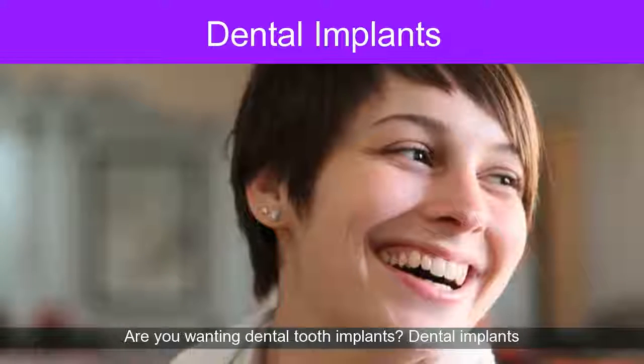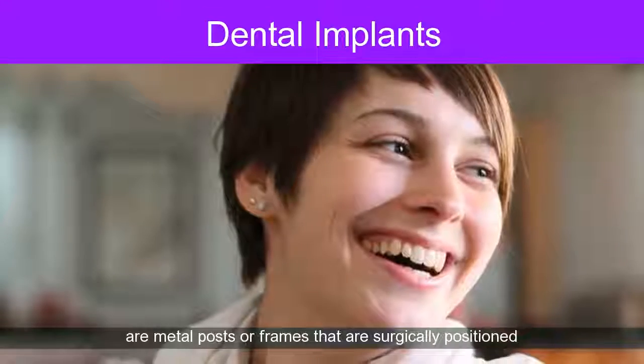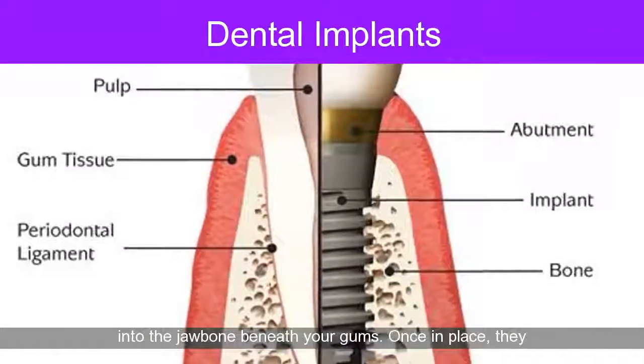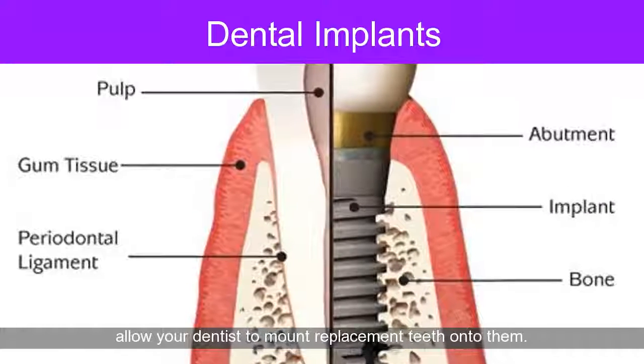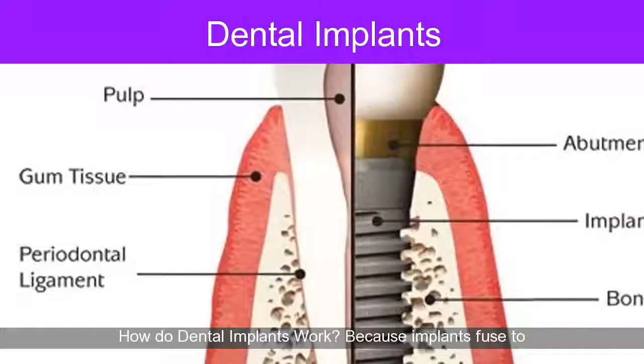Are you considering dental tooth implants? Dental implants are metal posts or frames that are surgically positioned into the jawbone beneath your gums. Once in place, they allow your dentist to mount replacement teeth onto them.